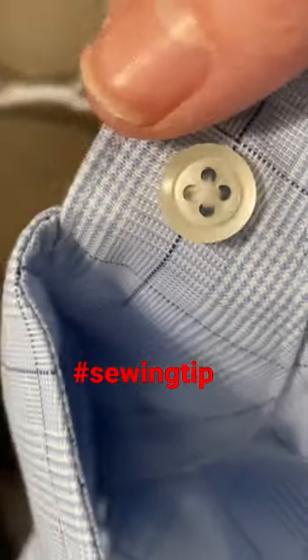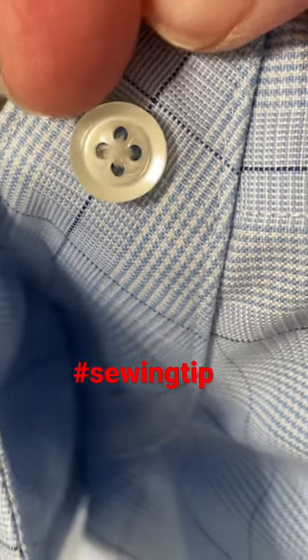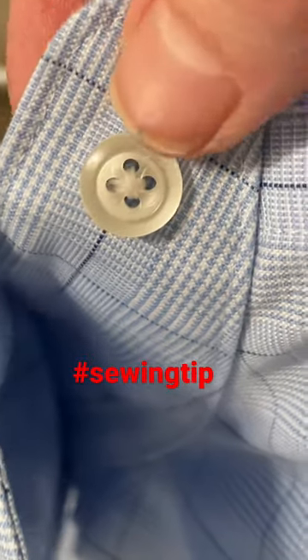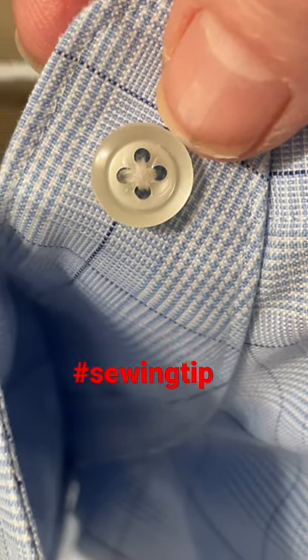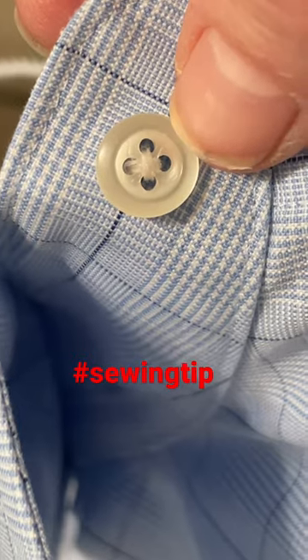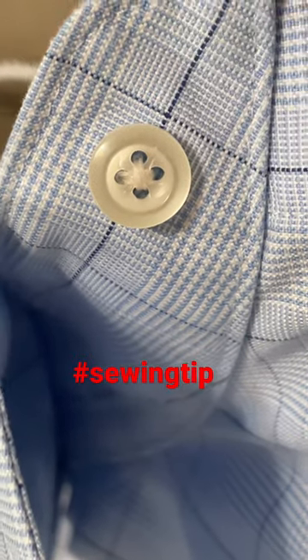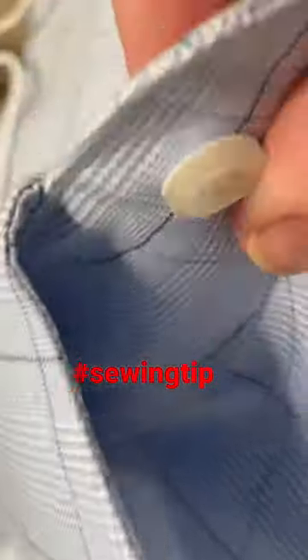I was replacing my husband's button on his collar, and when I was taking the old thread off, I noticed that it had some kind of glue on it. So when repairing it and replacing the button, I decided to put fray check on it on the front and on the back to help it stay a little bit better.